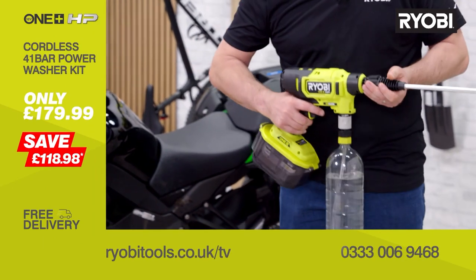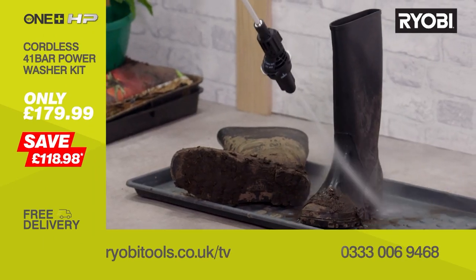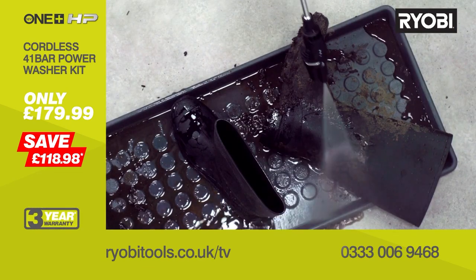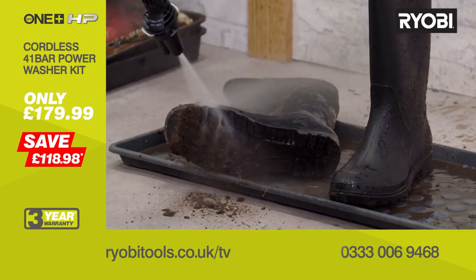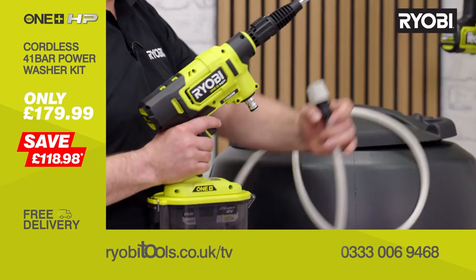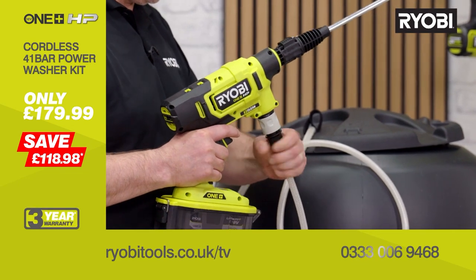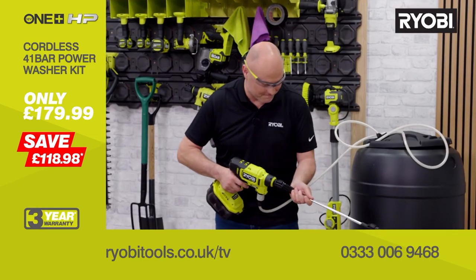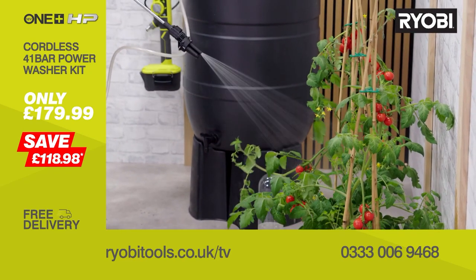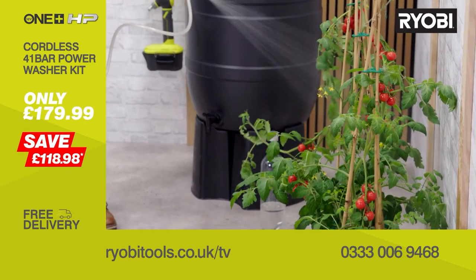Now we're using the bottle adapter for this one. This is brilliant for all of your outdoor and on-the-go cleaning — look how it's all just flying off, it's amazing. Using the bottle is working really well and you've still got loads of power. Well, I'm just going to water these tomato plants so you can see that rinse setting. You can even draw water from a water butt, which is great for reusing stored rainwater, especially in times of drought or hosepipe ban.